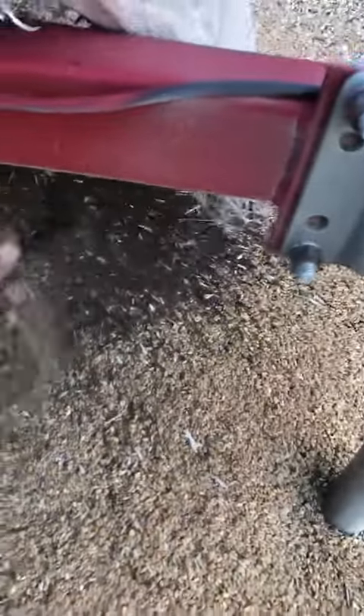And you can see here, this is straight out of the header. So it's just taking the fines, the chaff and that from the Clover seed. I've been previously cleaning wheat, that's why the wheat chaff is here — that's just what's coming in my straps.